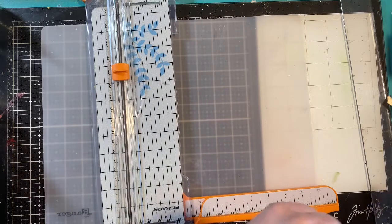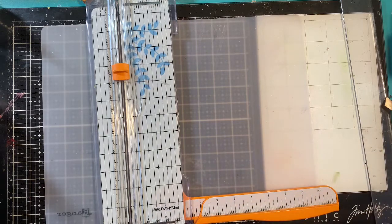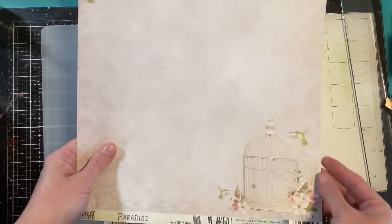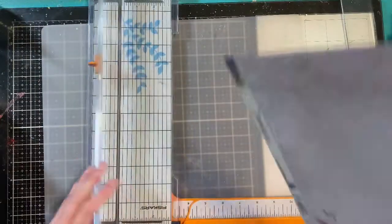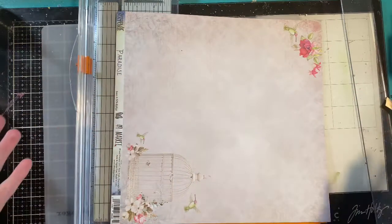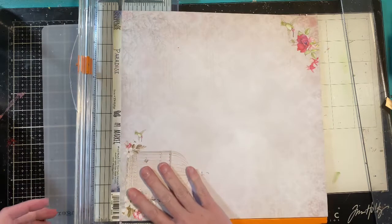We're gonna do a really fun but simple technique in which I hope you use up some of your pattern paper from your stash. You're gonna need a piece of 12 by 12 double-sided paper for this particular technique, and all you're gonna do is make from this a card and envelope — a matching card and envelope from one piece of paper. How awesome is that?